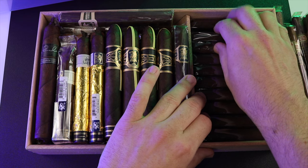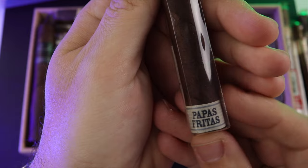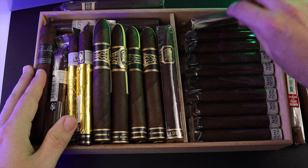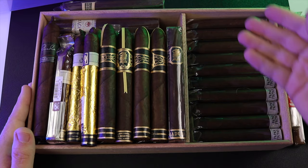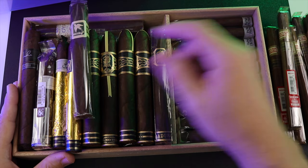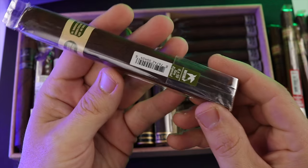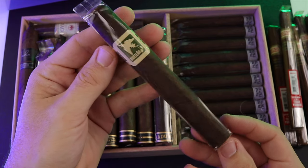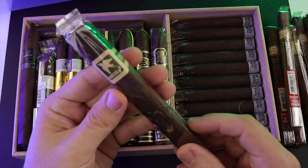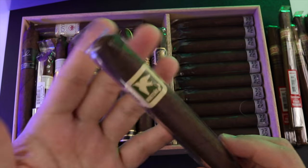This whole row is basically a stack of Papas Fritas. I had bought a box — I think it came in a box of 50 and I'm down to 20 left. Once I smoke all those I'll probably swap it out with something different, but it's a nice quick little smoke, really enjoyable — I can just grab and go. And here I have the Norteño Herrera Esteli in the Toro box press. I love this stick — really toothy wrapper, a lot of flavor, just a great smoke.